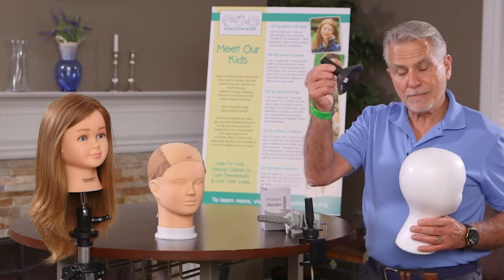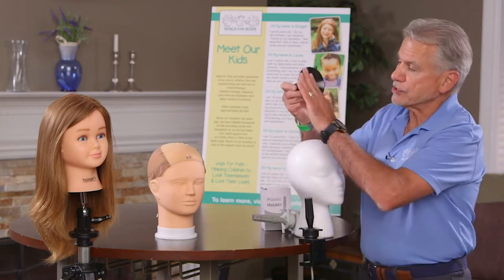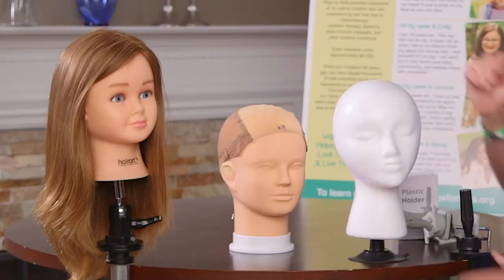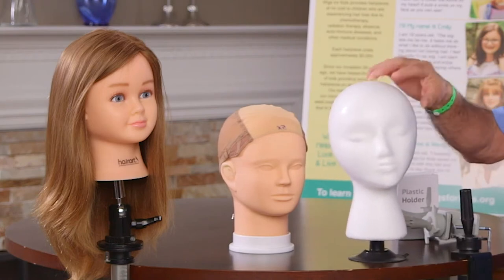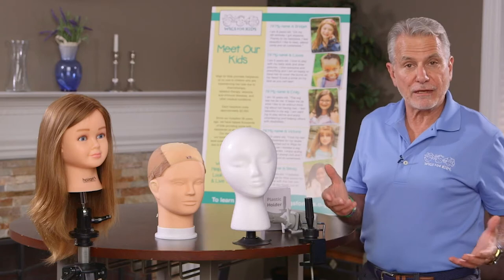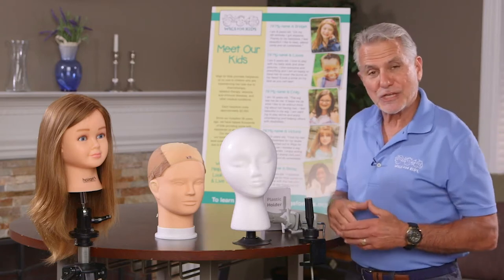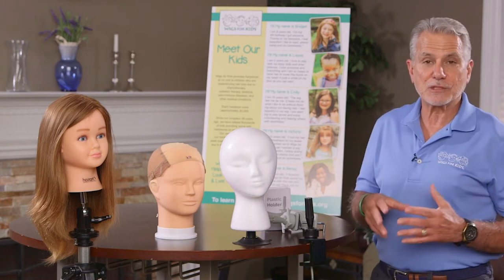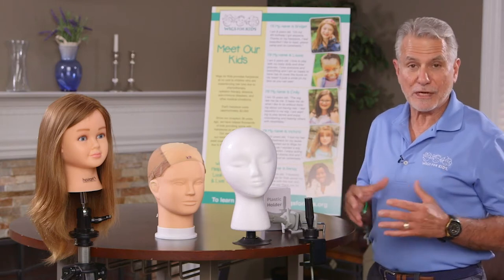Here's a suction cup that you just moisten the bottom of and put it on a tabletop, then place your mannequin in. It's really secure for styling or combing if you don't do it on your own head. You can put it on your counter or dresser overnight and it stays secure, so you're not laying the wig flat and having it look bad the next morning.